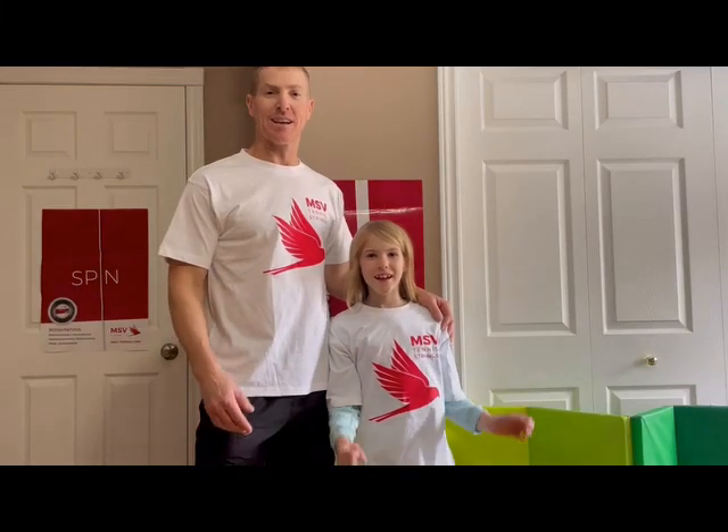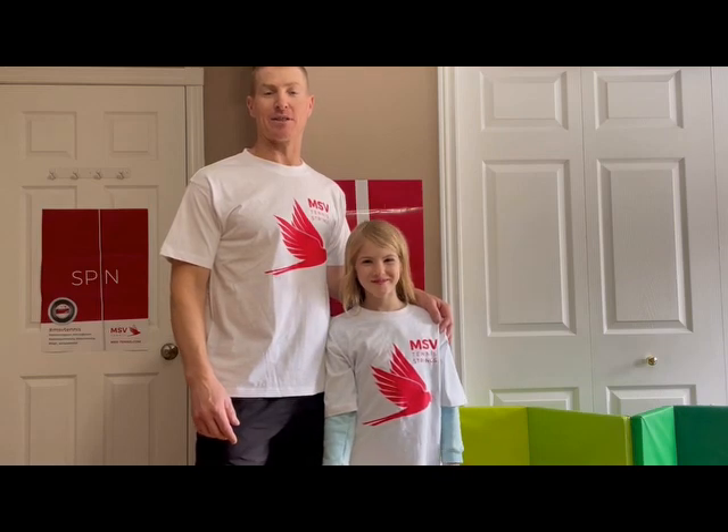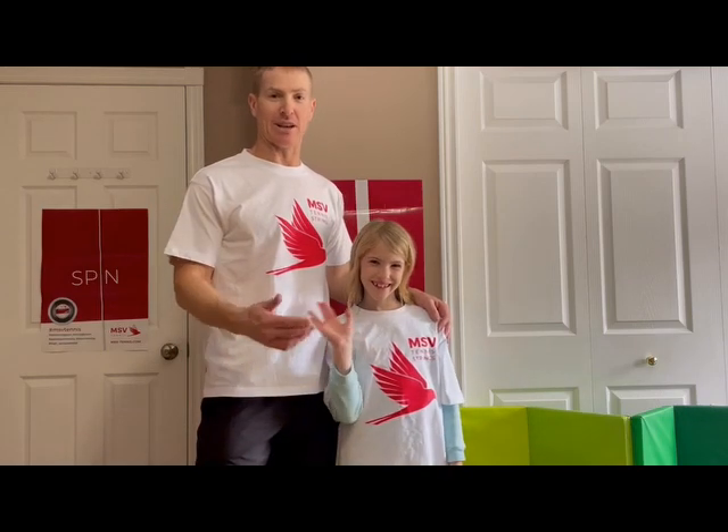Hi there, my name is Fransel Ruckmann and this is my daughter Sonae. Today we are going to do an unboxing of some MSV products, fresh from Germany into Canada.